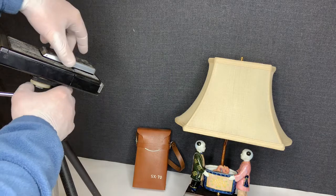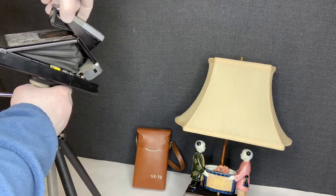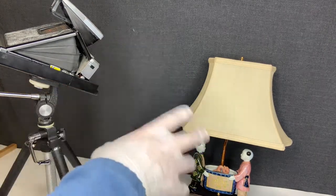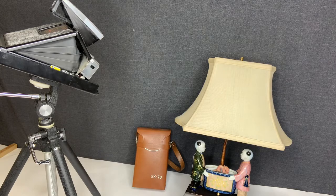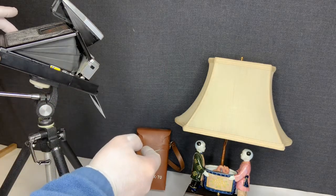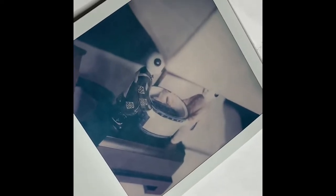So let's go ahead and unfold the camera. All right, that's clicked in. I've already pre-focused this camera on this image so I could take a photo. So let's go ahead and take a photo to show you that it is working. The picture did come out — not too bad of a focus.